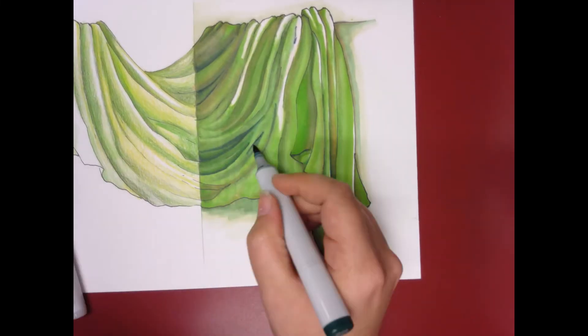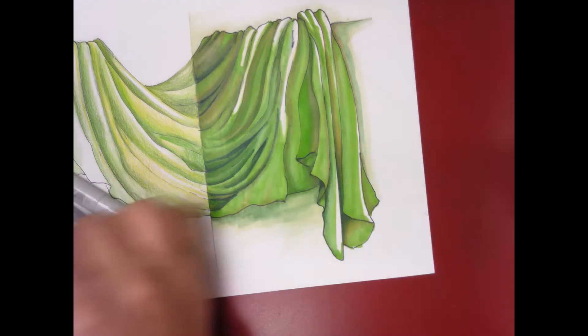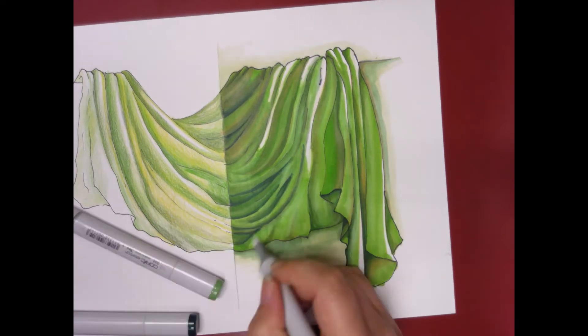I'm going to move back over into the shadows and darken some of those up, kind of punch it up a little bit, and continue to work on making sure some of those edges really fold over and round over and everything looks really nice.